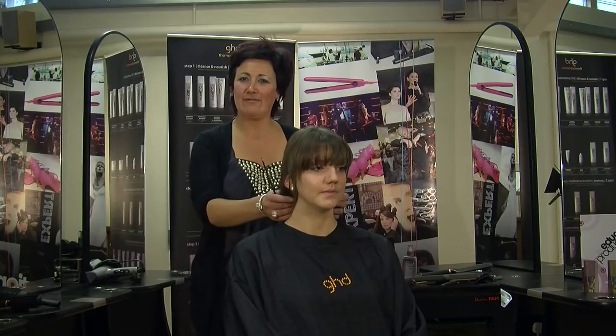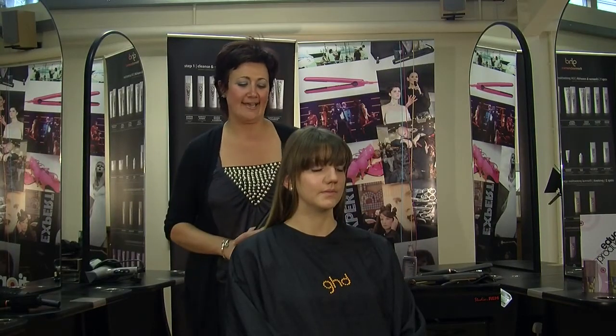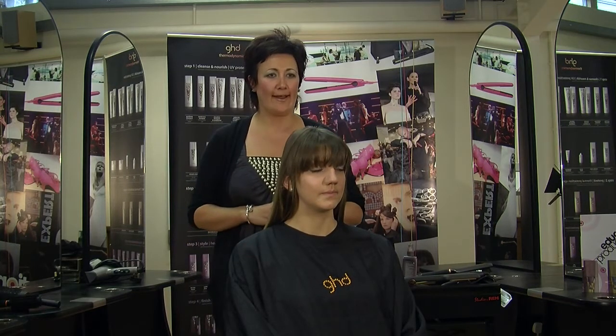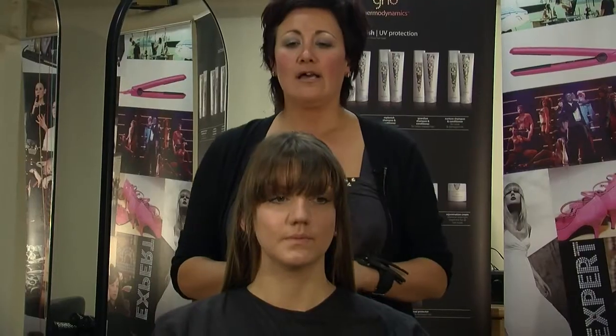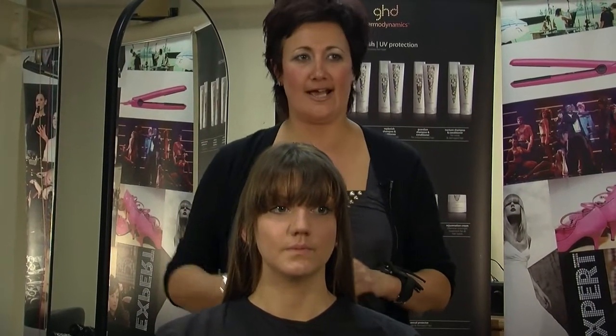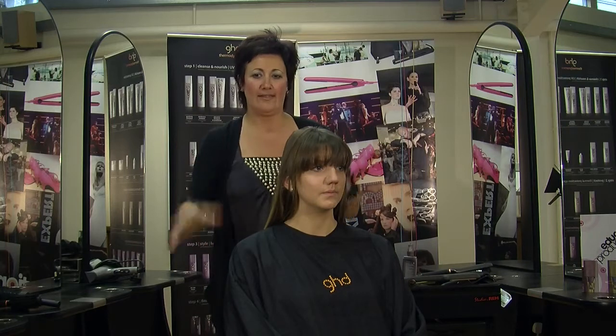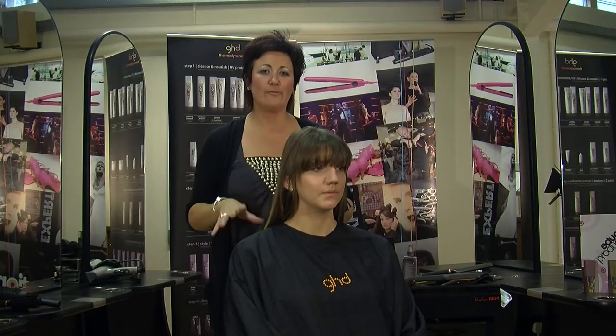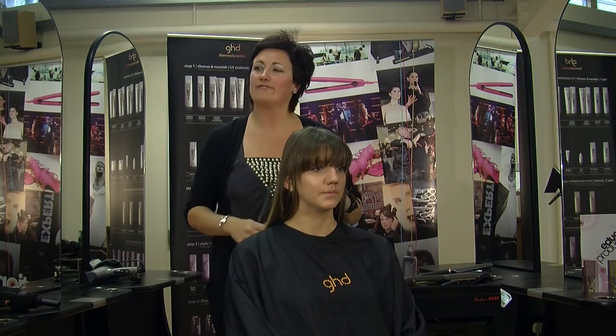Hello everybody, my name is Jo Ludlow. I've got a salon and a training hairdressing academy in Worcester. I'm also here representing GHD today to show you how to straighten your hair properly. I've seen so many people drag the stylers through and the hair looks dead to the face, so I'm going to show you a few techniques as we go through today.